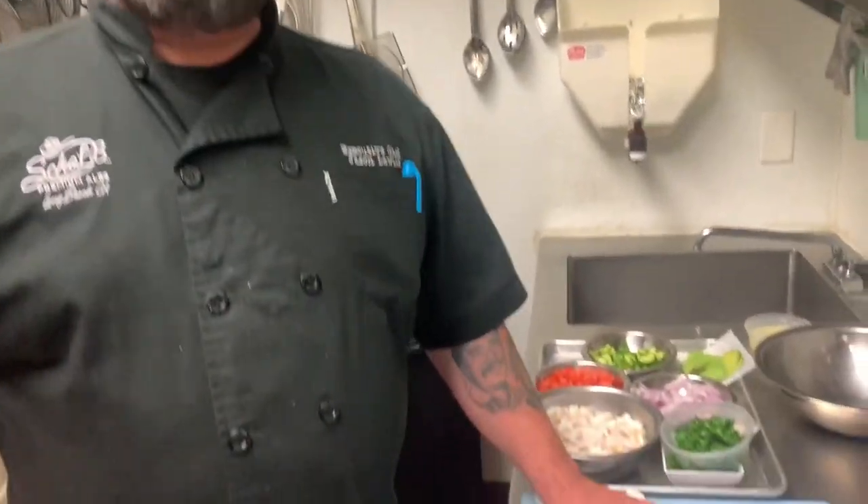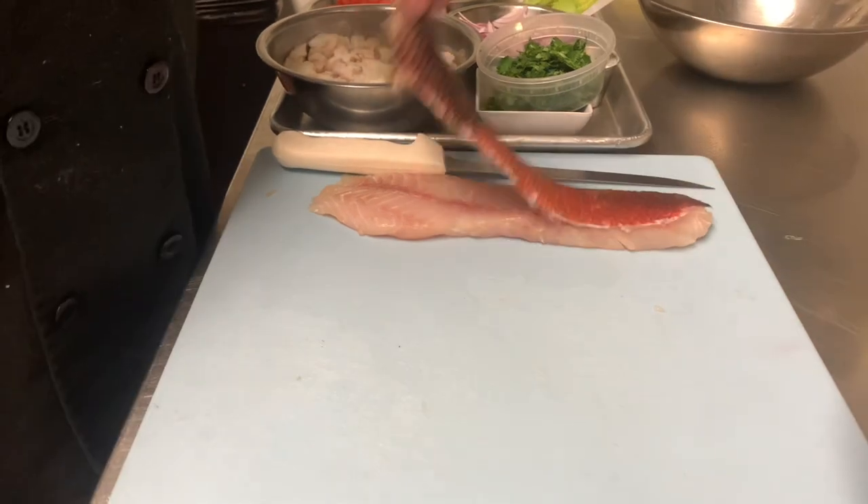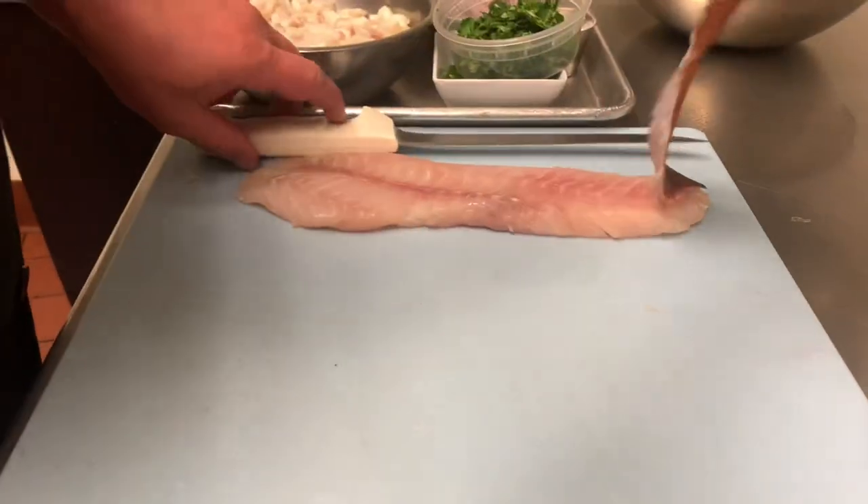First off, what you're going to want to do is when you get the fish, you're going to want to pat it dry. It's going to come with the skin on it so that you can know what kind of fish it is, so you're going to want to remove that.